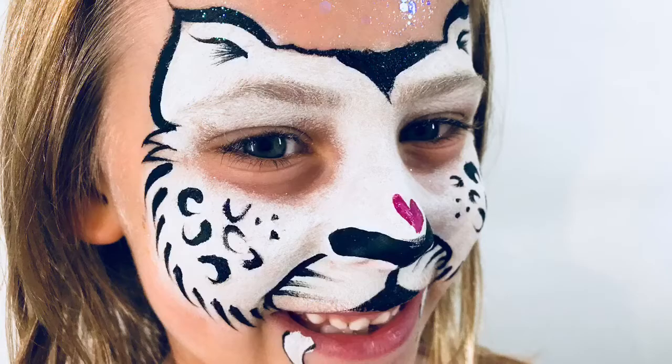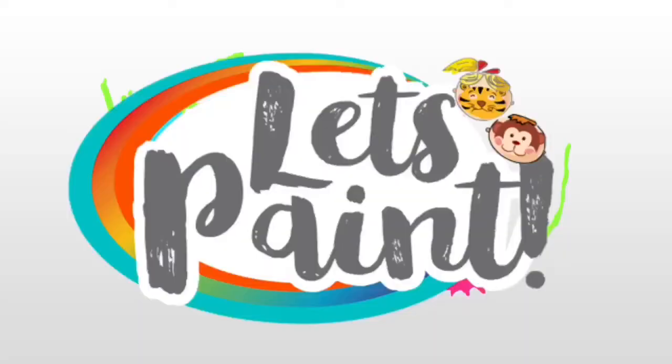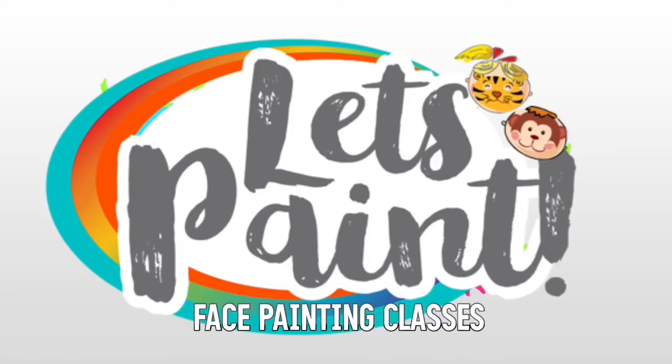Hey guys, thanks for joining me for another face painting tutorial. I have a special guest, Isabelle — say hi! In this tutorial I will show you how to face paint this cute snow leopard.